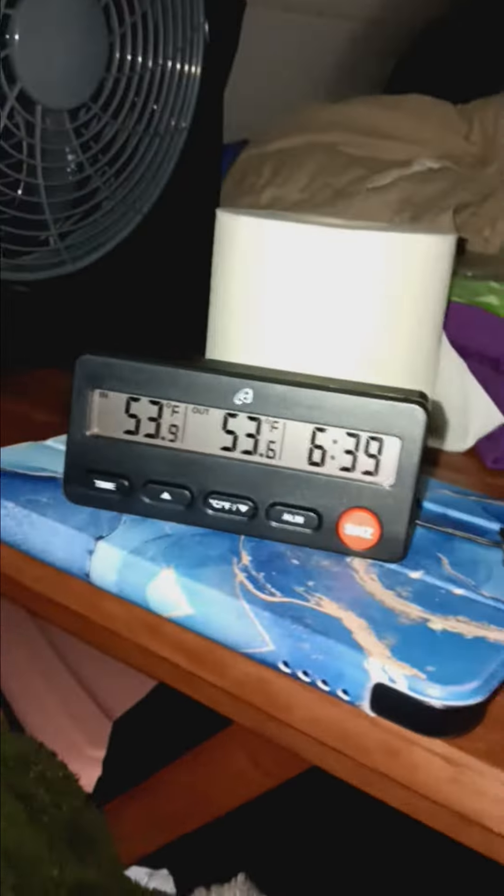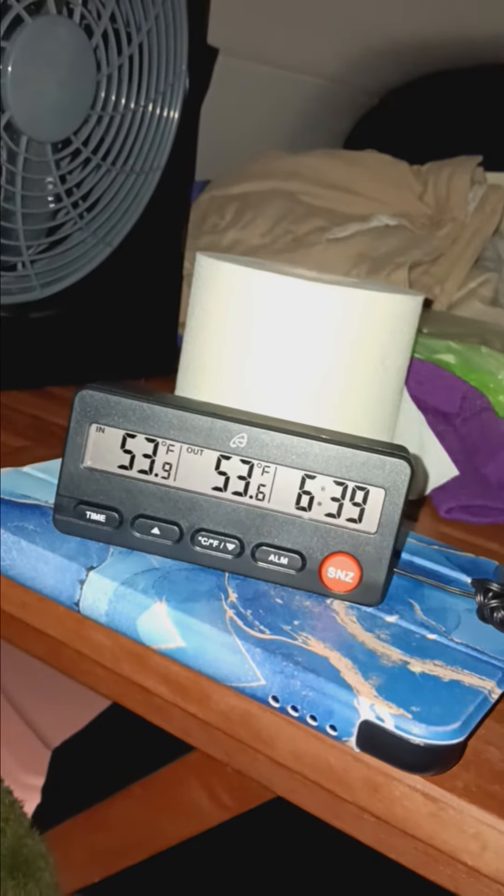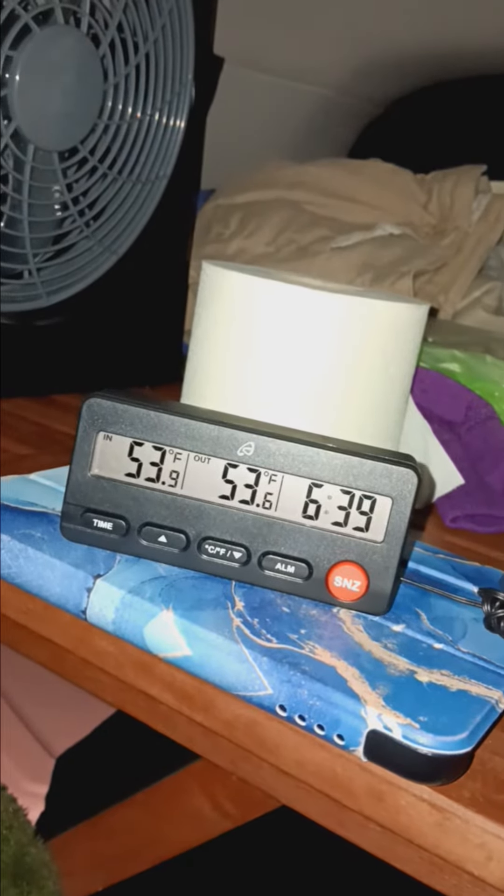We'll see how this does to warm the vehicle up and how long it's going to take. My Thor is underneath there somewhere — that's a jacket of mine, his blanket, and he's under there somewhere. It is now 6:39 at 53 degrees. I'm going to pause the video and then in a little bit I'm going to restart it and see how this does.